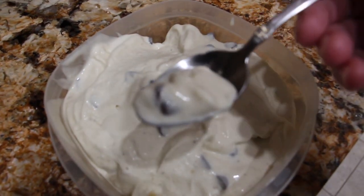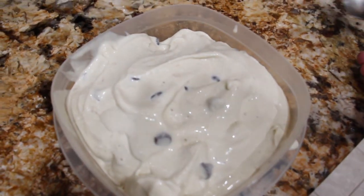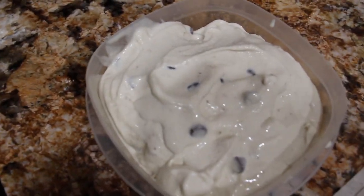See how good that looks? Mmm, it's really good.